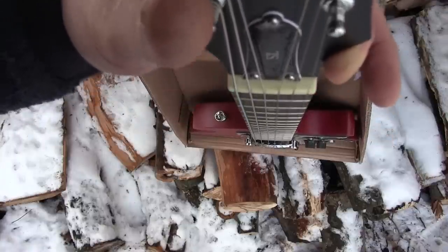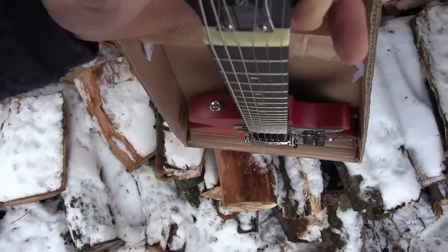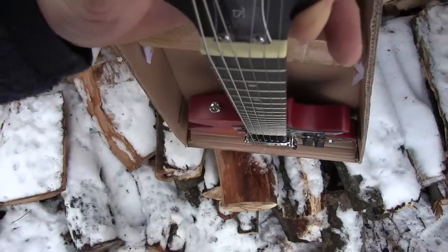Checking out the frets — they all seem pretty well done, actually. The neck is really straight. Of course, it has no string tension per se. This is probably tuned down to a drop C at the moment.